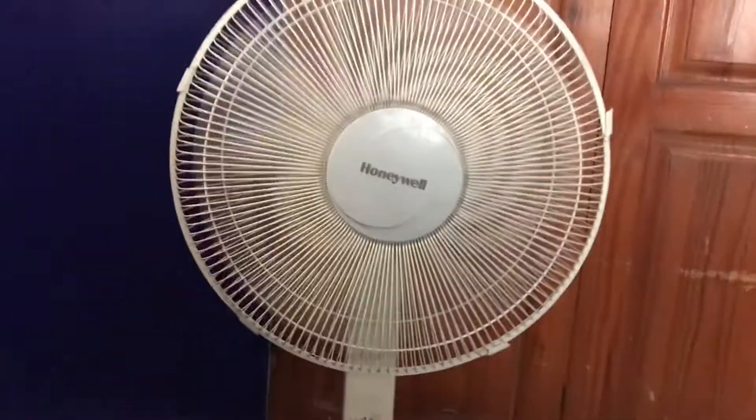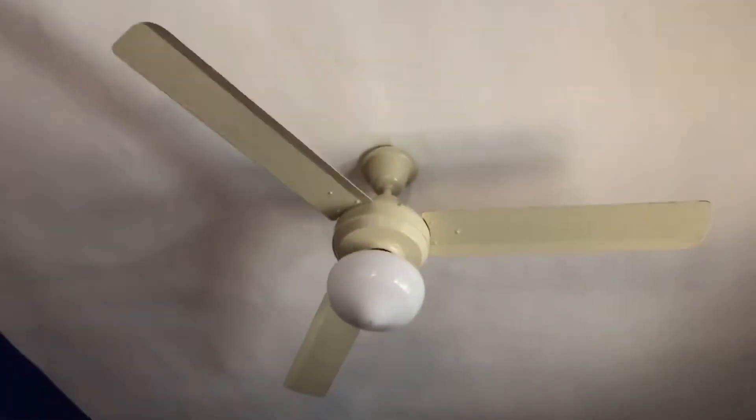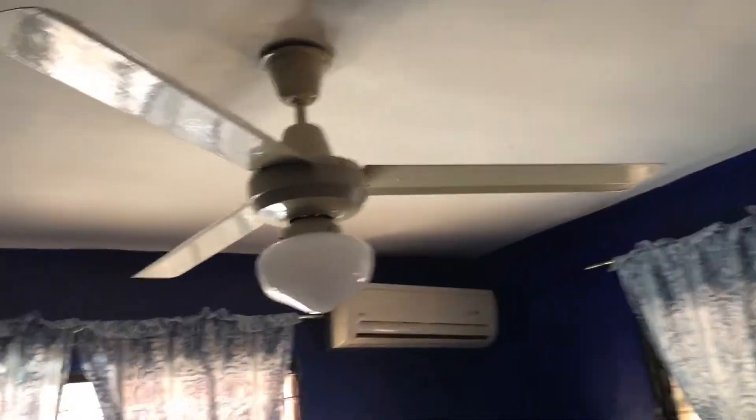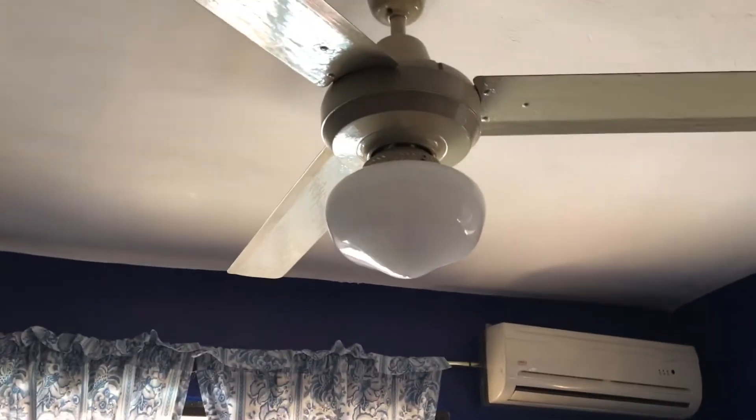You guys have already seen it somewhat finished. I'm using it on high speed right now — it's working great. I'm giving the other fan a little bit of a break since I used it all night yesterday. I had it on speed 3, but I figured I'd just give it a break. When it's not too bad, I'll use the Honeywell, and when it's somewhat hot, I'll use the other one on speed 4.